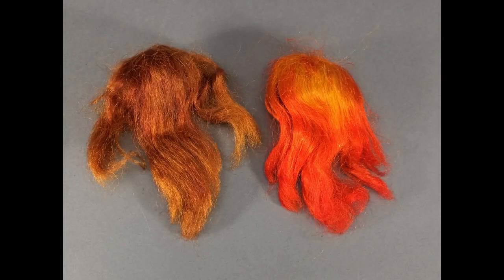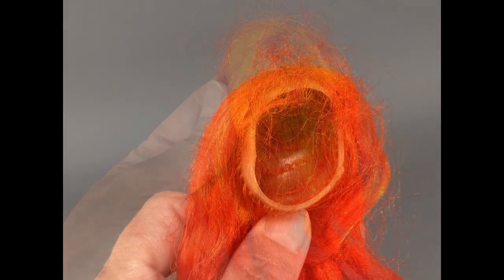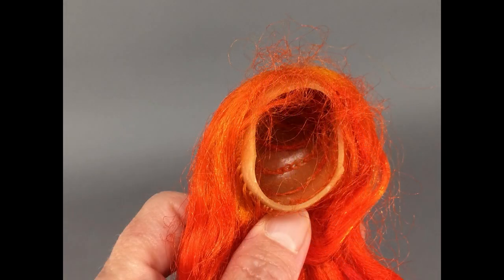These two wigs were in the lot also. These aren't the ones that originally came with Miss Barbie or the Fashion Queen. I think they're both Color Magic wigs from Barbie's Color and Curl set. You could apply the special Color Magic solution and the wigs would change color, and another solution would change it back again. You can see this one is sort of halfway between colors. I think one solution was vinegar and water and the other one was baking soda and water. I might try to experiment and see if I can get these to change color. And here's the inside — you can see how the hair is sewn to the vinyl wig cap.